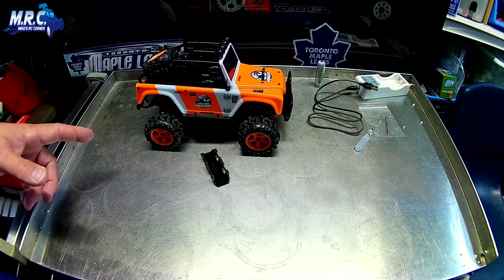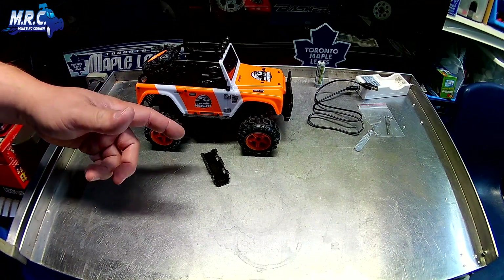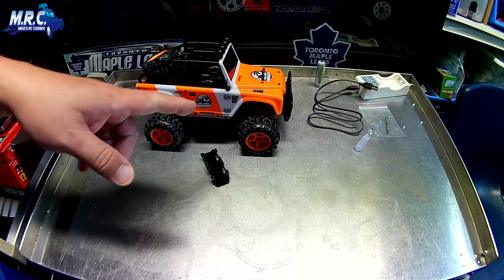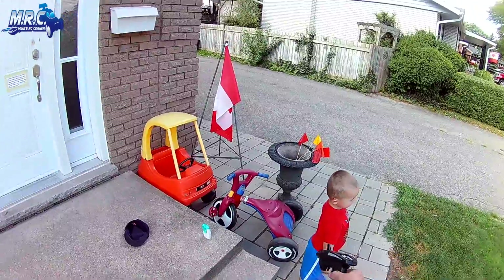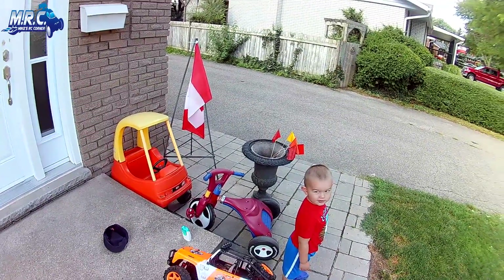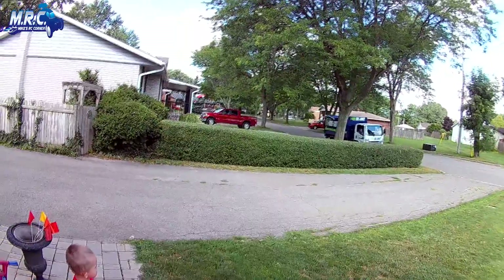This video wouldn't be complete without showing you how this thing runs, so I'm going to take this outside and continue from there. Hey guys, Mike here back with Tayson the little man — he's really excited about this RC.